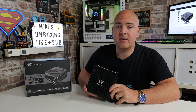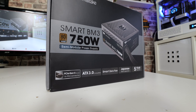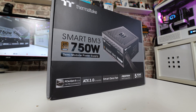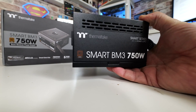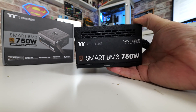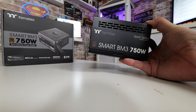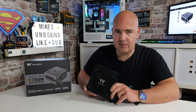Hi, this is Mike from Microsoft Unboxing Reviews and How To. On today's video we do an unboxing of the Thermaltake Smart BM3 750W Bronze Rated PCI Express Gen 5 ATX 3.0 Power Supply. This is Thermaltake's first to market, so this is basically the only Bronze Rated PCI Express Gen 5 ATX 3.0 rated power supply on the market at the moment. So if you're looking to hedge your bets towards the future for ATX 3.0 and PCI Express Gen 5, but don't want to spend an absolute fortune, this is currently the cheapest one on the market that supports both of those features.